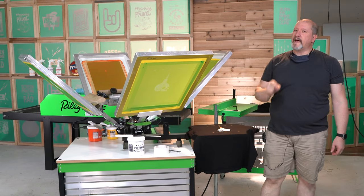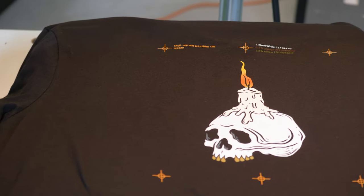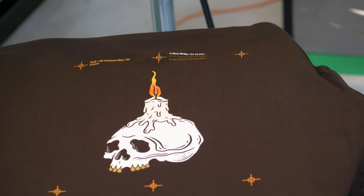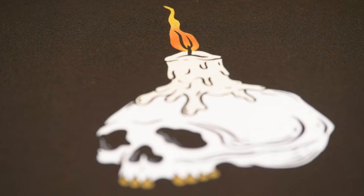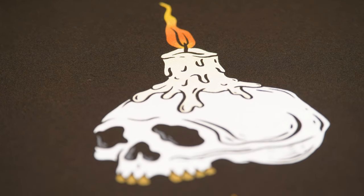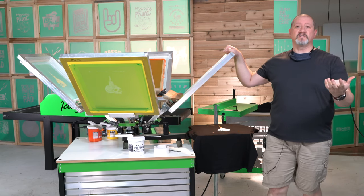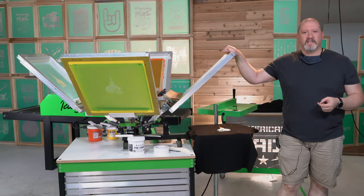All right, screen printers — it's not perfect registration. I'm off by maybe 0.1 to 0.2 of a point on my registration marks, but you're not going to see that on the final print. It is well within tolerances. If you like what you're seeing, hit the subscribe button. As always, reach out to us on our social media channels and share what you've got going. We want to hear your success stories just as much as your failures and what you've done to overcome them, or ask us questions on how to overcome those failures. Talk to you later, screen printers — see you in a bit.